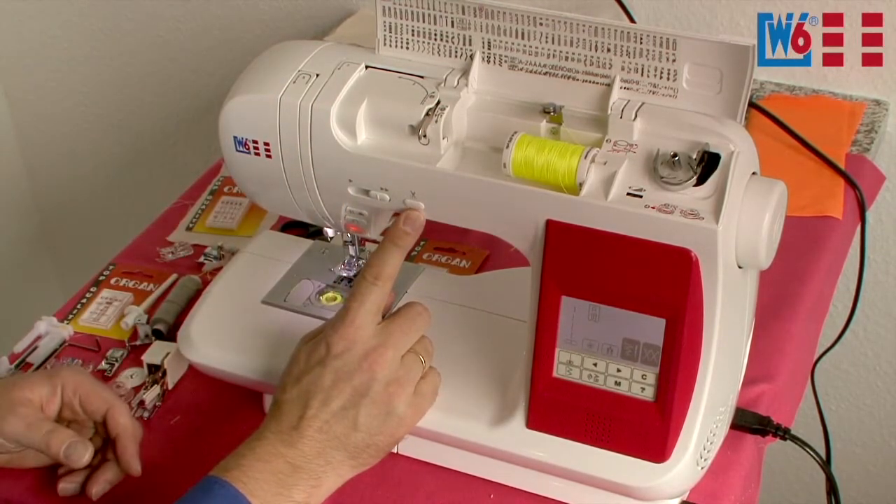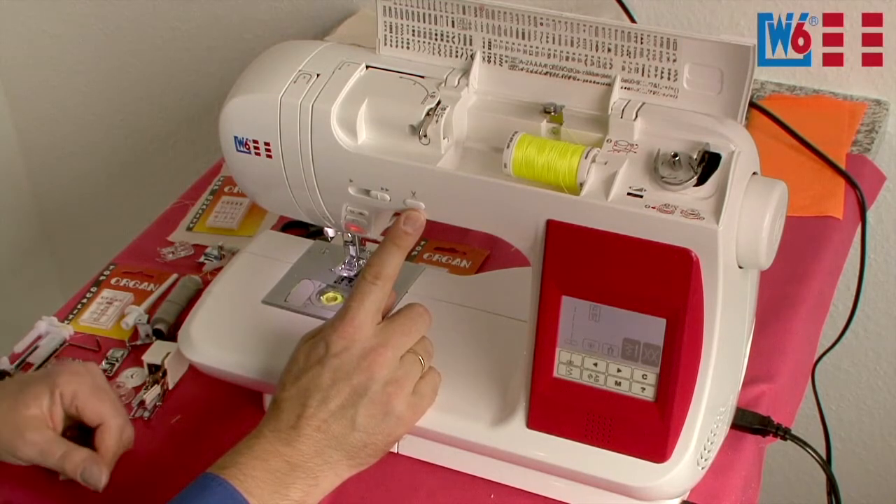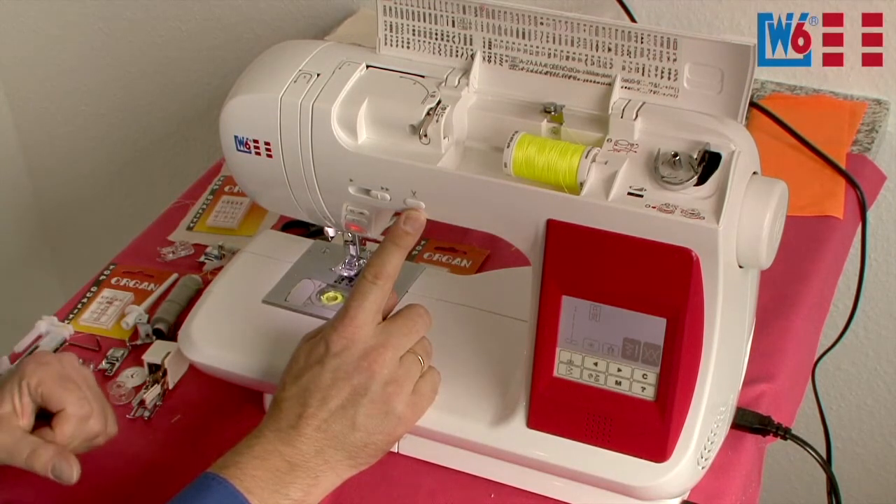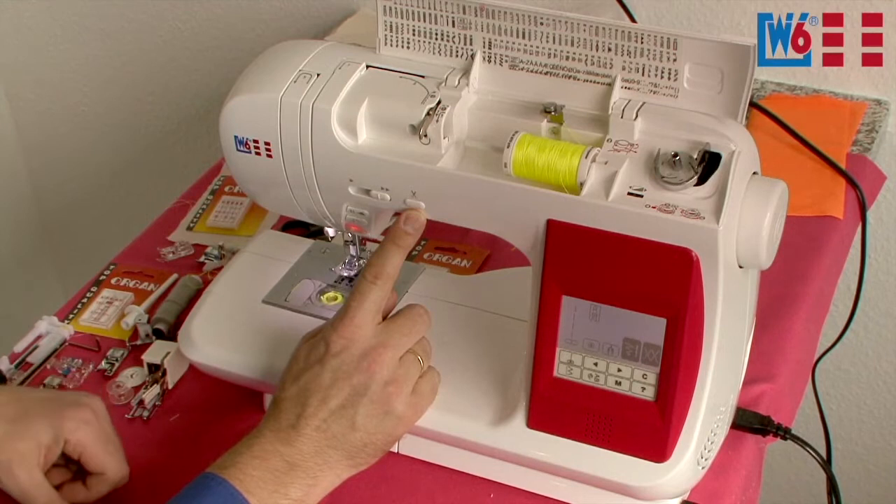A new feature is our thread cutter. When you cut the thread at the end of the seam, both thread tails — the upper thread and the bobbin thread — are left on the wrong side of the fabric. This is very important in patchworking.